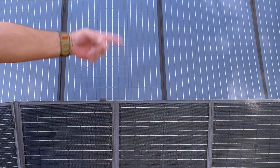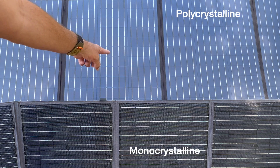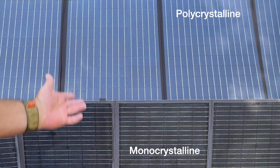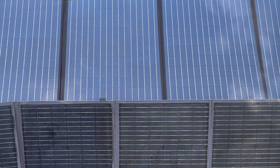Here's the visual difference between monocrystalline and polycrystalline — they just have that slightly different look to them. We're still going to find out the efficiency with the AllPowers.